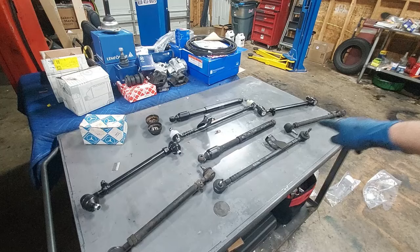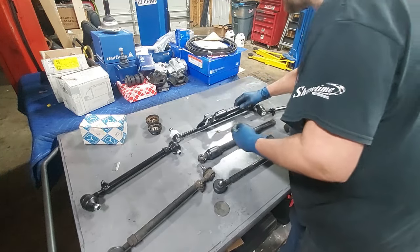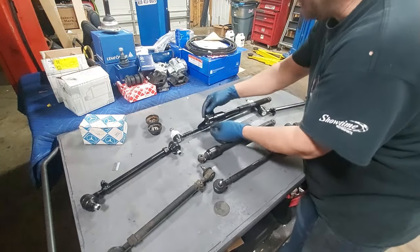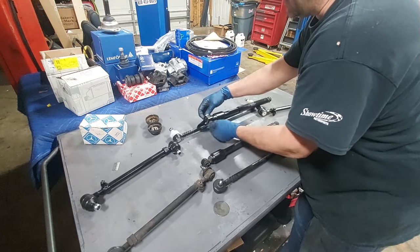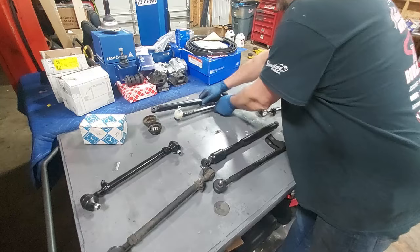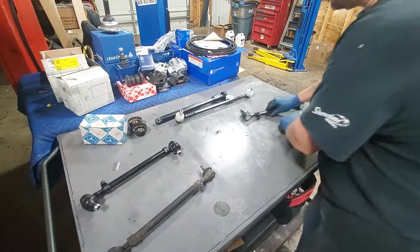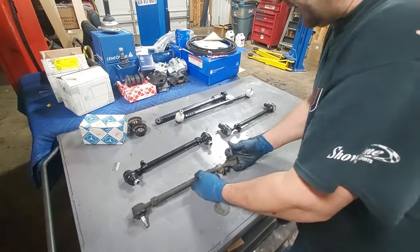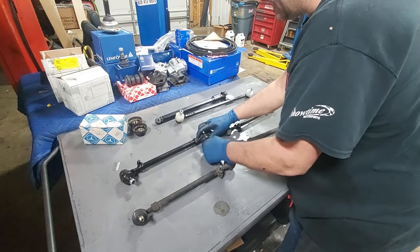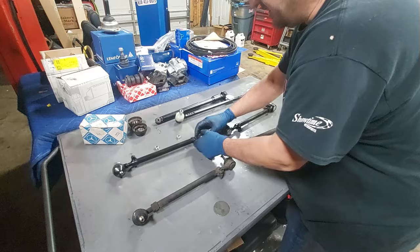There we go — old parts, new parts. First thing we're going to do is reattach our steering shock to our new center link — I think they call it the drag link, that's the official name. We'll tighten that up later; we're just getting it loosely in place. Now here are the tie rods — what I want to do to make it easier when we go to the alignment shop is adjust the new tie rods as close as I can to the old tie rods. That way we can at least drive it to the alignment shop and it's not going to be all crazy with the wheels pointing in all different directions.